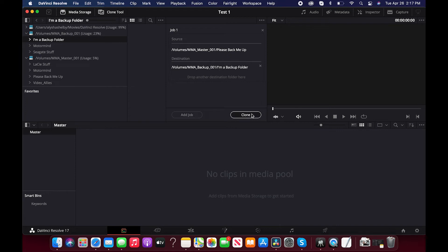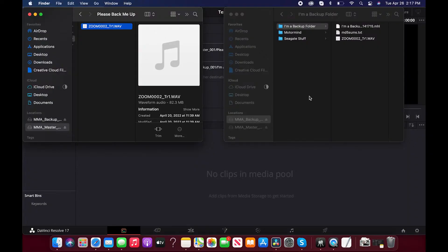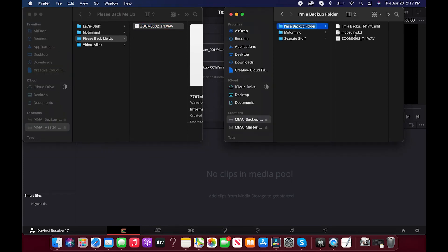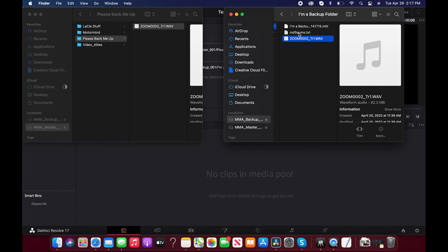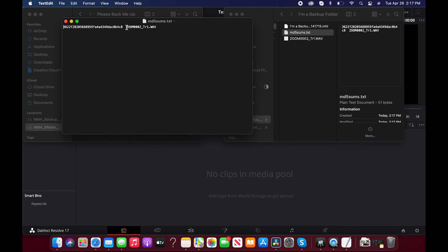Now all you have to do is hit Clone. Watch the little progress bar — it says complete. Everything looks good. And with that little green complete sign, you have much more peace of mind that your files were transferred correctly. You want to do a little double-check: here are my two finder windows — where I came from, 'Please Back Me Up,' and where I went to, 'I'm a Backup Folder.' Here's the file that I backed up. And DaVinci Resolve also gives you a text document with the file name and that string of unique characters that tells you the backup was done correctly.